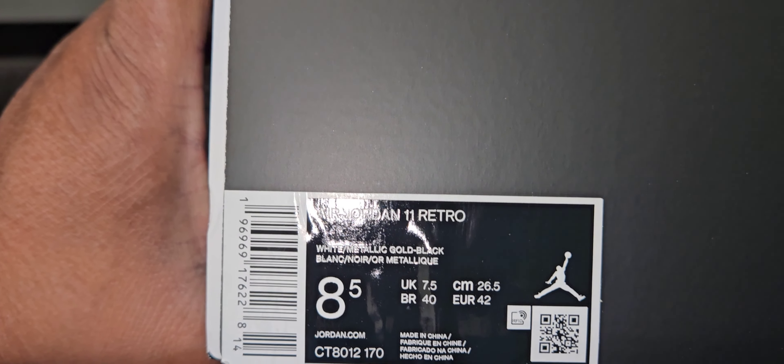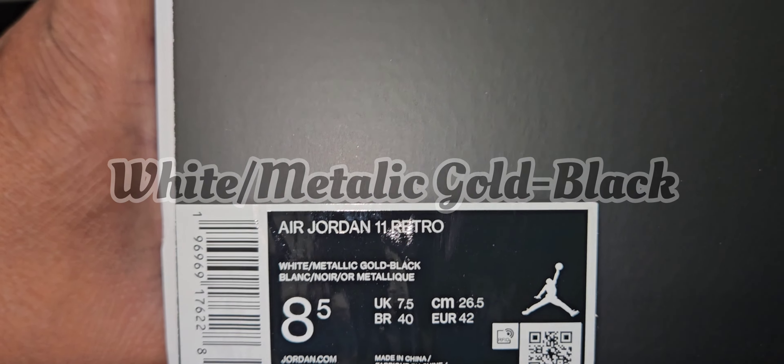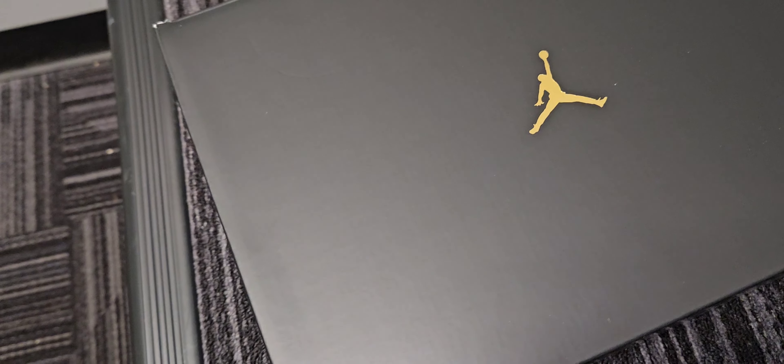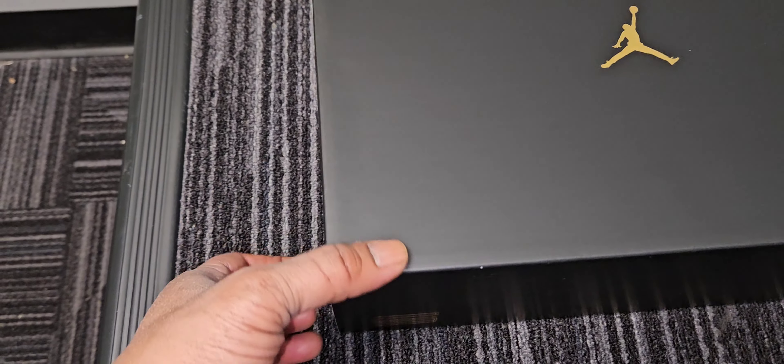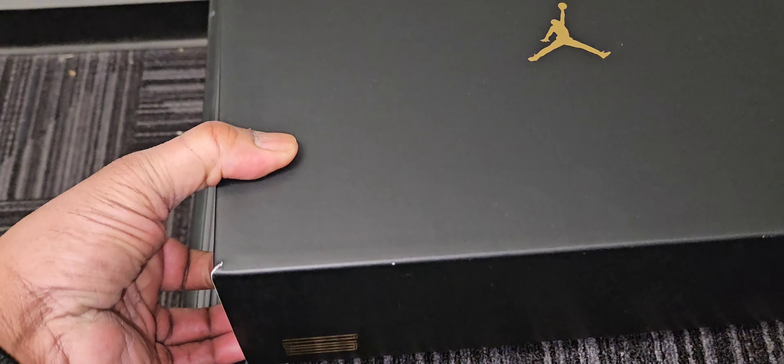And we are going over the Air Jordan 11 Retro. Colorway is white, metallic gold, black. This is an eight and a half, not my personal pair, but my personal pair is already in. So we're going to go inside the box real fast. It'd be kind of hard to get this joker open because it's so heavy. This is a nice sturdy box too, for real.